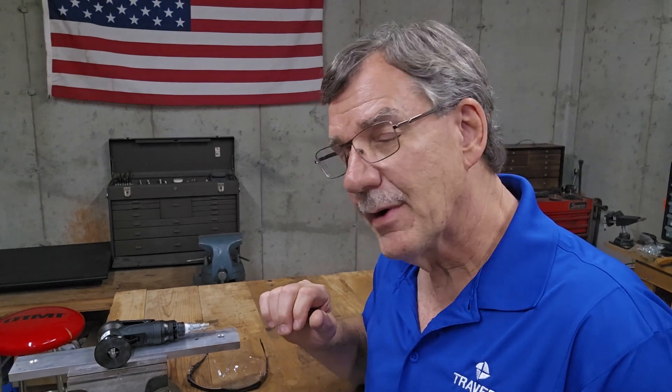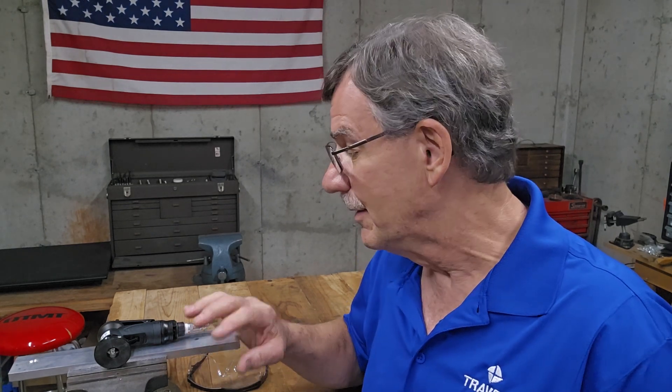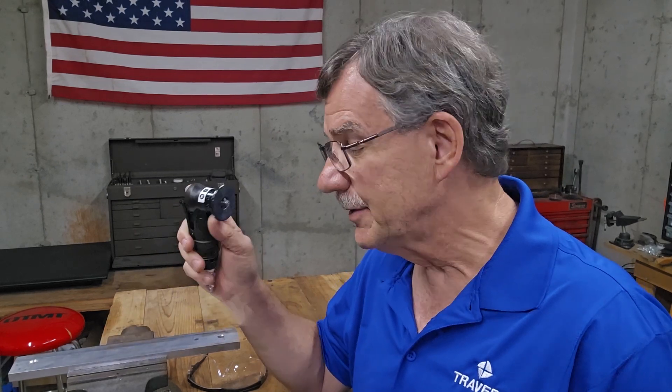Hi, I'm Kurt and I'm with Traverse Tool Company. Have you ever had a workpiece that you needed to put a real nice even chamfer on but you didn't have a milling machine to be able to do that on? Well, we might have a tool for you that will give you just as nice of a chamfer.